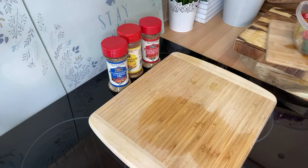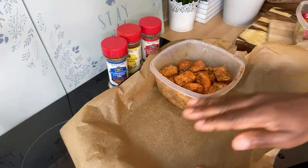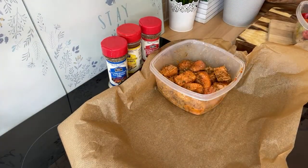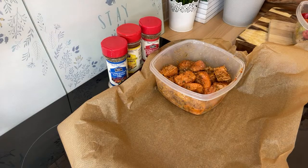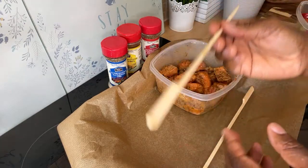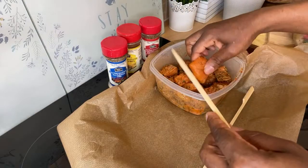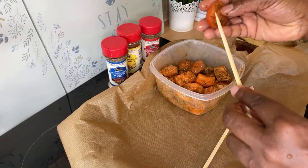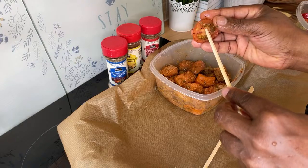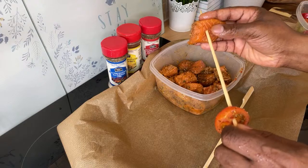Now, I've got some greaseproof paper here. The only problem I have is that the proper kebab sticks are for the outdoor grill — I couldn't get the right ones. So I'm going to have to use what I have and do it this way so you guys can see what's going on.